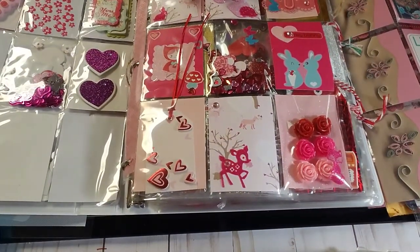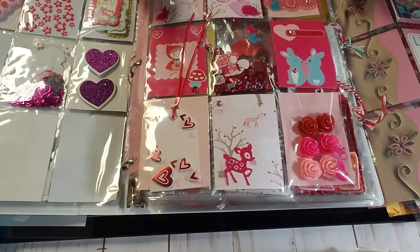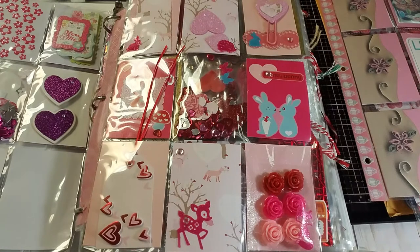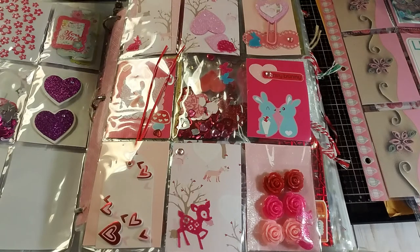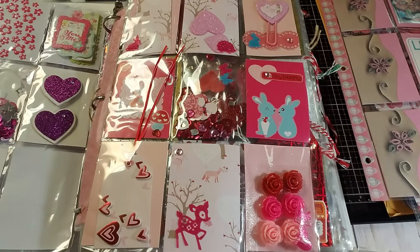I want you to really understand that anybody can make a pocket letter and anybody can create a work of art. I receive pocket letters that are very beginner type and very extra. There's nothing wrong with either. When you're beginning, you don't really know what's going on — if you're not sure whether to add something, go ahead and add it anyway. Don't be afraid to think outside the box.